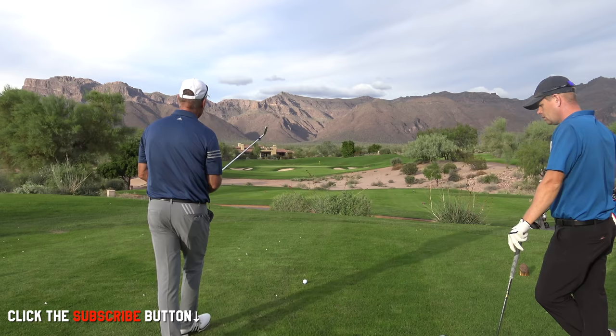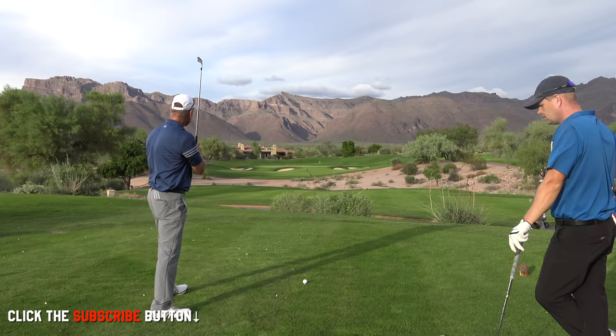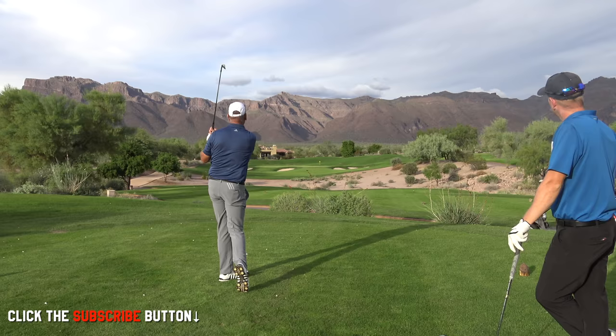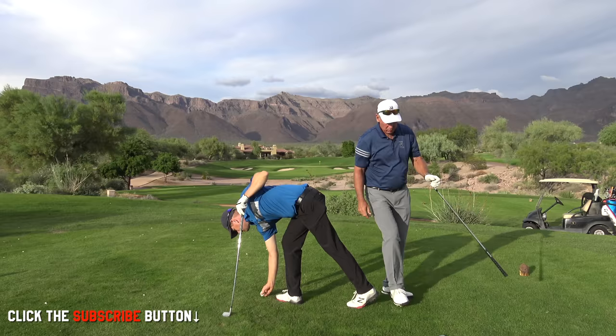So I'm going to aim it right at it and try to hit just a little draw just to the left of the flag. Okay, so it started — it didn't hook. It flew directly over the flag stick, right over the flag. You actually just flushed it a little bit. I tried to hit a draw, it went pretty straight, right over the flag.